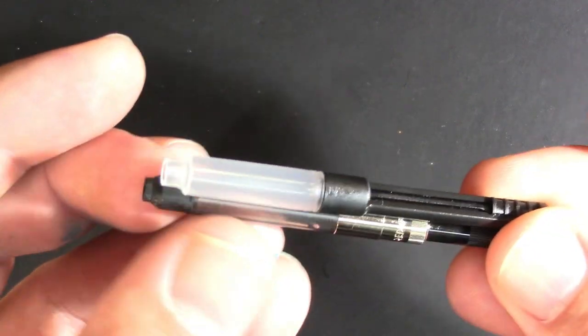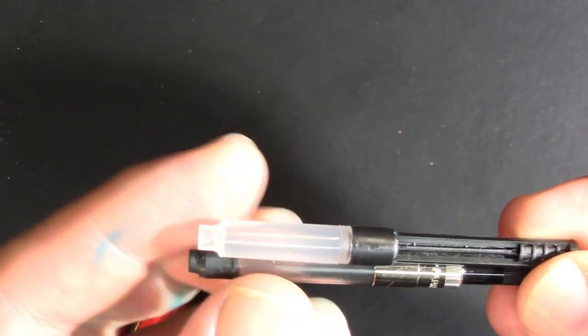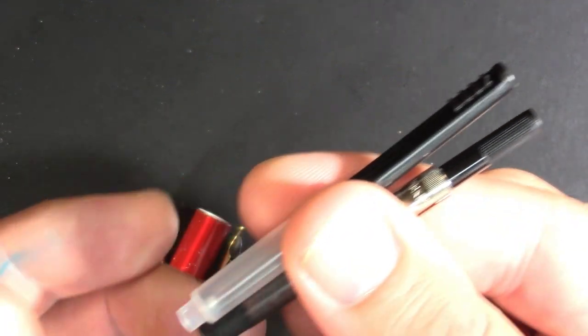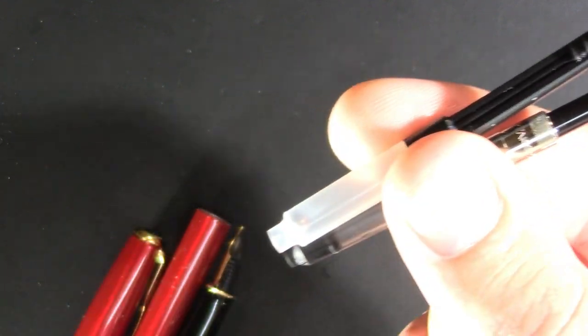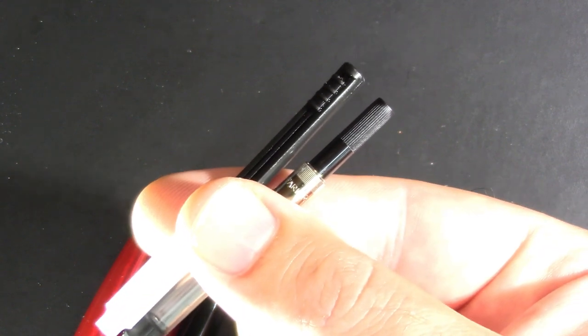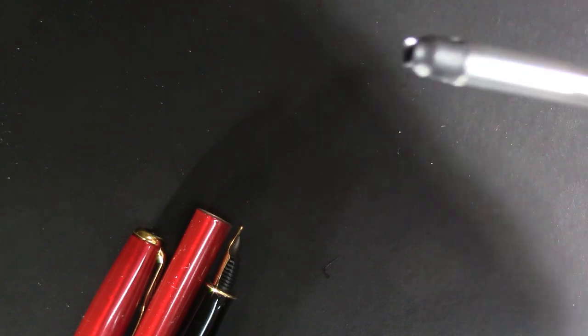So that was awkward. Parker converters come in two flavors: there's a slide converter, and then there's this more traditional turny, twisty, spinny converter. I've been told the slide converter is for pens that can't fit the spinny, twisty converter — but they look like the same length to me. I prefer the spinny, twisty converter, so that's what we'll go with.